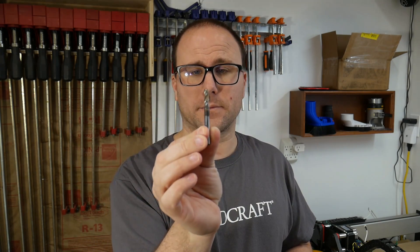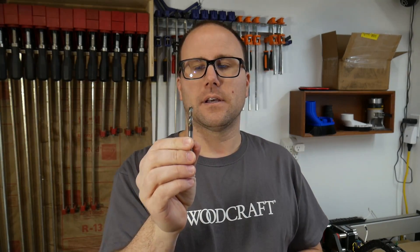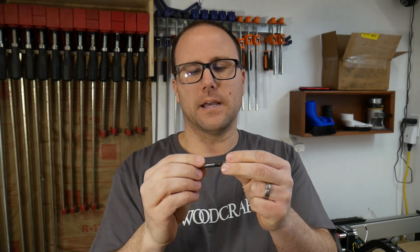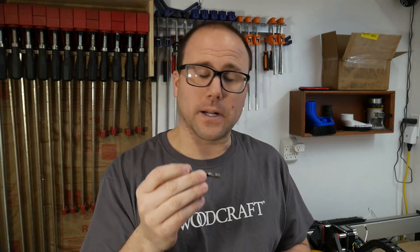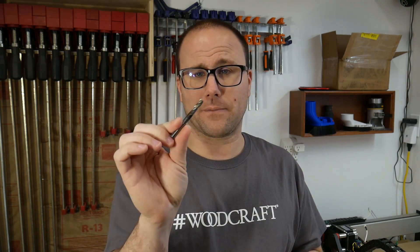So now we have to load the bit into the machine. I designed all of my files to use the bit that came with your machine — the number 201, a quarter-inch upcut bit. I'm actually going to be changing this out because it is over a year old now and it is past its life. I was cutting some holes out with this and I started to smell a smoky smell. This bit is so dull now that it is starting to burn the wood, which is really bad and can start a fire. So don't be cheap like me and use a bit for a year.